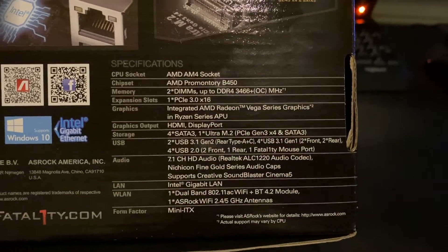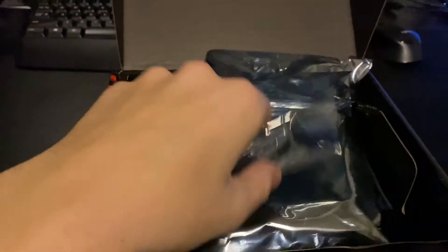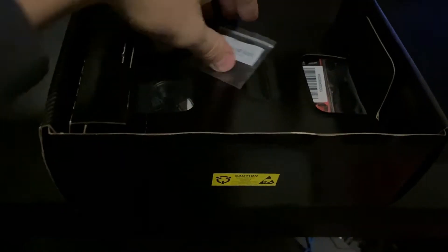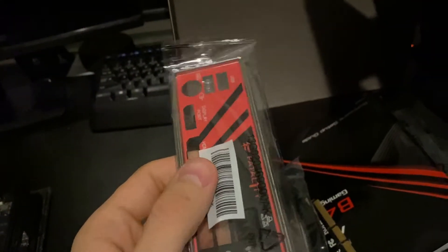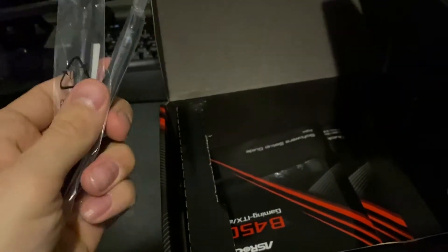Here are some of the specs, and then let's take a quick look at what comes in the box. So here's the bag for the motherboard, and then the M.2 screws — nice to have those, they can be hard to track down sometimes. If we lift this flap, we get the IO shield — kind of ugly but nice to have. It comes with one SATA cable, and then we do have two Wi-Fi antennas for the included Wi-Fi.